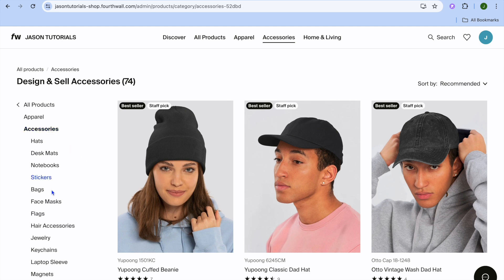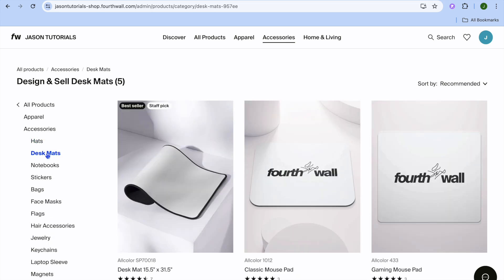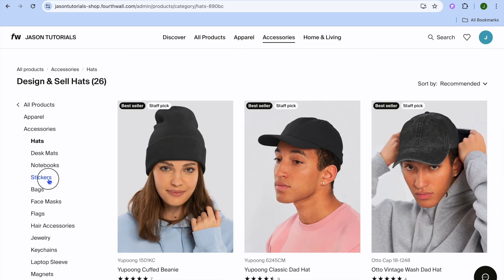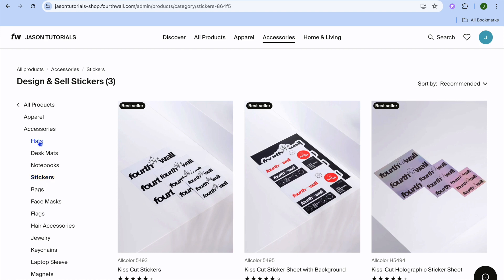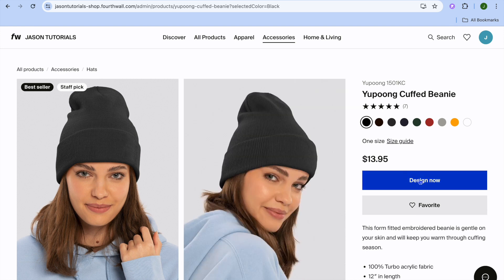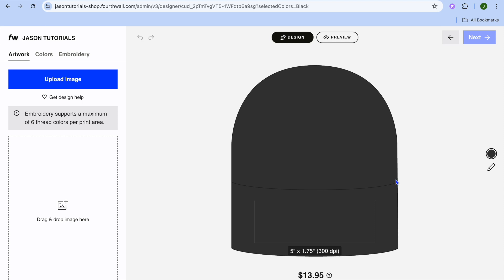After selecting Accessories you can see further sub-categories. You can add your design on jewelry, desk mats, hats, or stickers — there are numerous options to choose from. Once you've selected an item, simply tap Design Now.